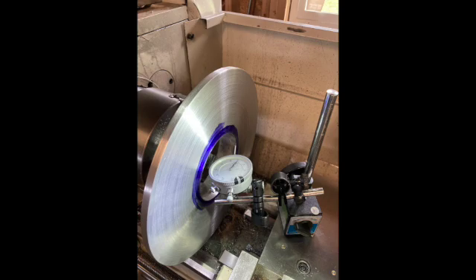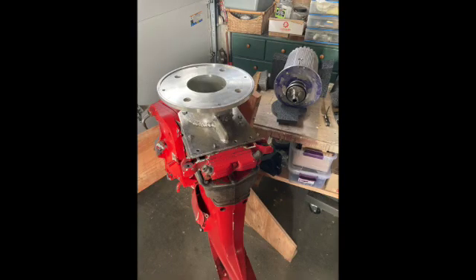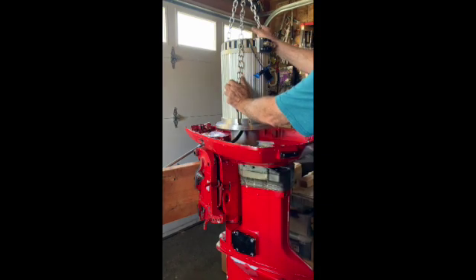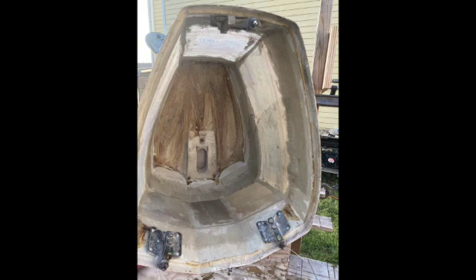I made a faceplate and some other mounting plates so that I can bolt the two things together. Then I cut a piece out of the cowling and put a fiberglass piece in between so I could lengthen it so it fit over the motor.